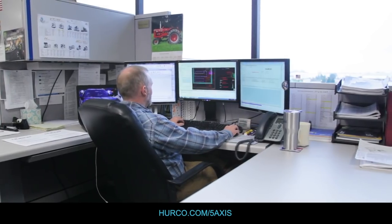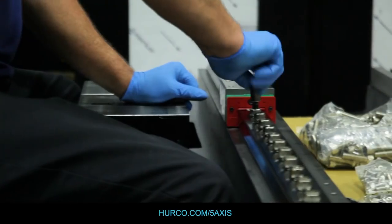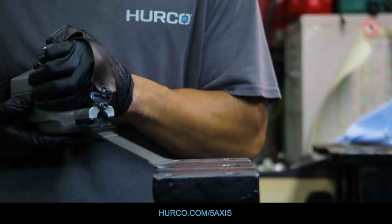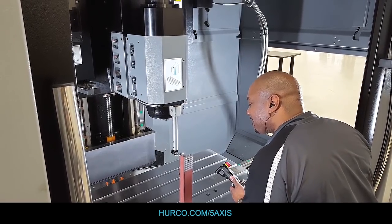What makes Herco machines special is the amount of engineering we put into them. We take a lot of pride in the way we build them. We scrape the bearing blocks, we scrape the mating surfaces, we check with optical lasers to make sure everything is aligned properly, and we have the accuracy and repeatability that we need in the product.